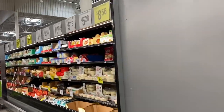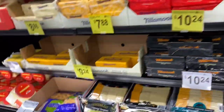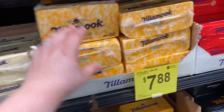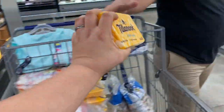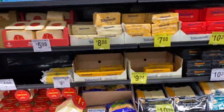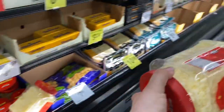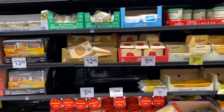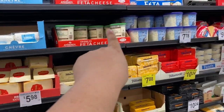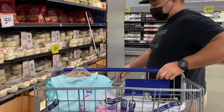We need cheese — we usually get this one. Oh, we definitely need Parmesan cheese. I think we still have some of the feta. Let's go get some eggs.